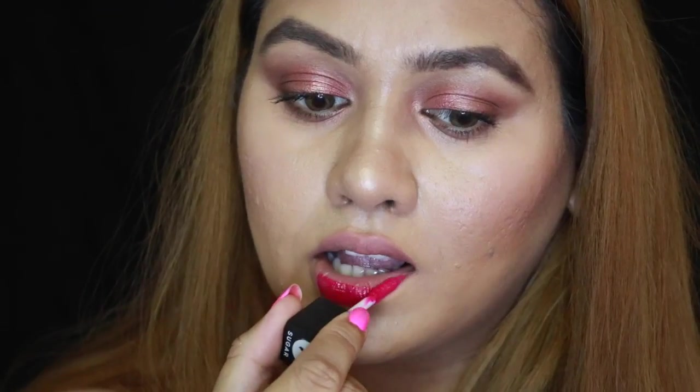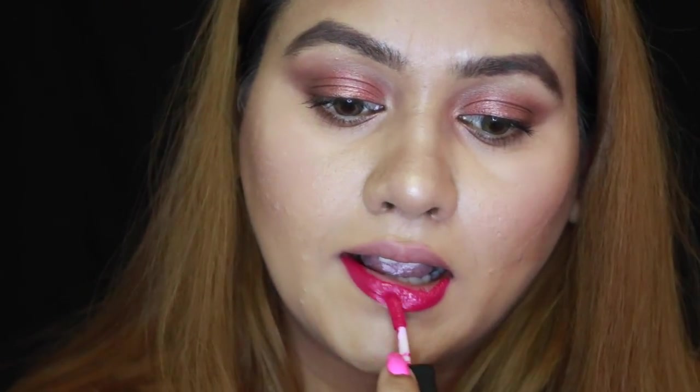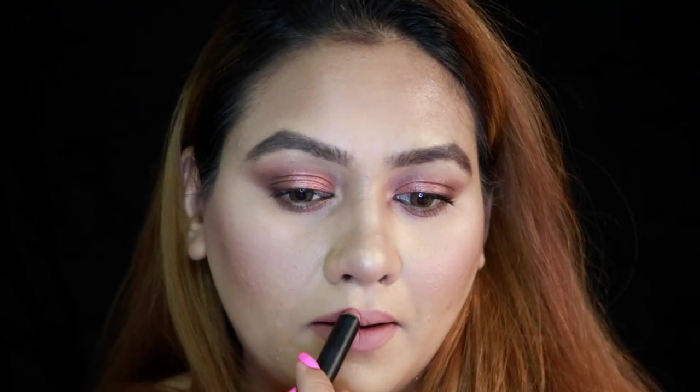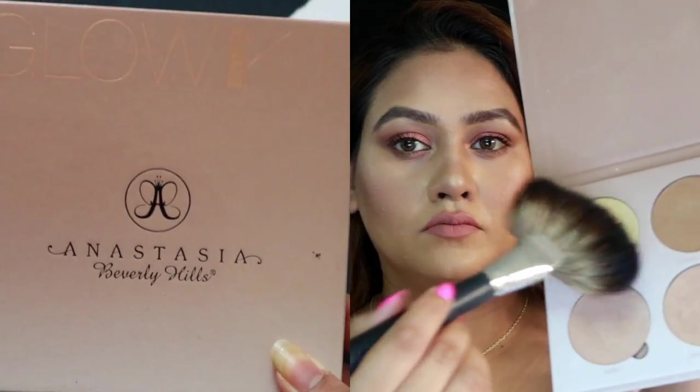Now I'm going to use the e.l.f. blush palette in light, just dusting it across my cheeks. I'm going to give you two lip options. The first is the Sugar Smudged Me Not Liquid Lipstick in Rethink Pink, number 7 — if you like bright colors and want to go all out, go for this. If you want to keep it muted like me, I'm using a Colourpop lip liner in the shade Skimpy and then the Nykaa Mattealicious Lip Crayon in Next Level Nude — a beautiful everyday muted color.